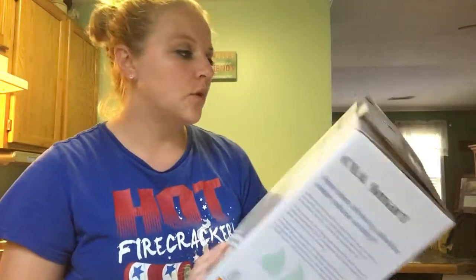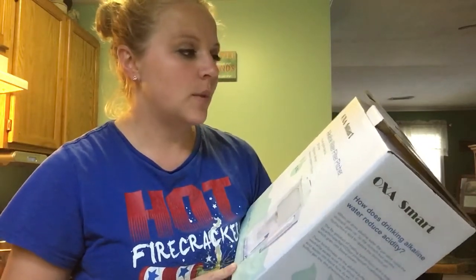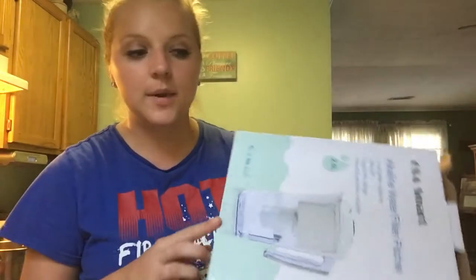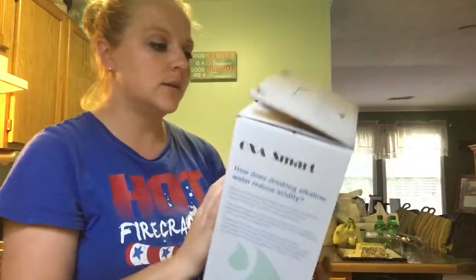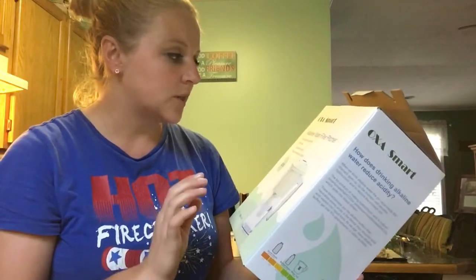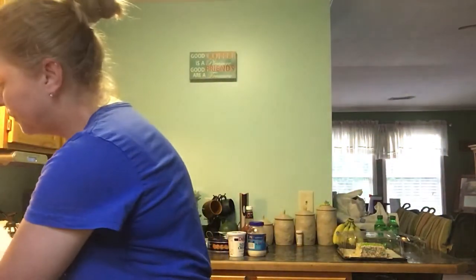Hey guys, so I have a review for you all. This is the alkaline water filter pitcher and it is by the company Auxismart. They were the one that let me review the little salt lamp light, which was amazing. Their products are amazing, by the way. Whenever I found out that this was one of the items I could pick from, I was super excited. This is the alkaline water filter pitcher. It is 2.5 liters. The box looks like this and the pitcher looks like this.